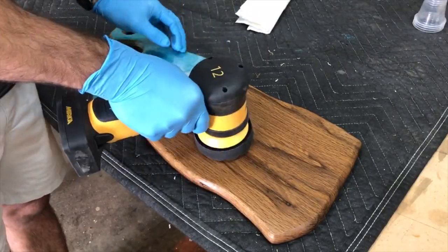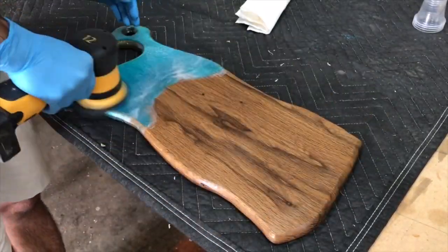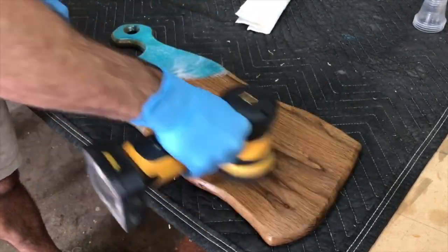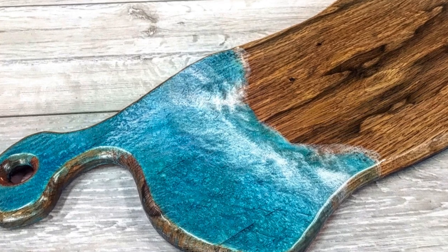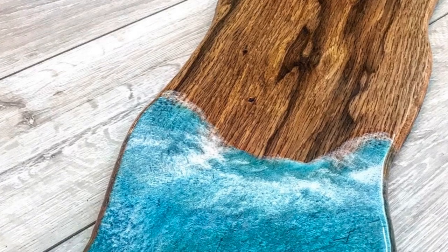The final step is buffing the board. I'm using my rotary hand polisher by Mirka — it's got about a 2¼ inch diameter and it really gets the job done. As always, I hope you enjoyed this tutorial and I hope you get a chance to make some epoxy resin cutting boards. They're super fun to make. I'll see you next time. Peace.